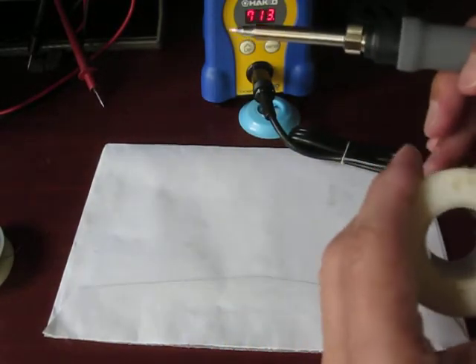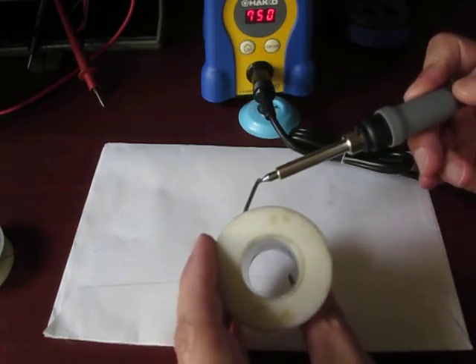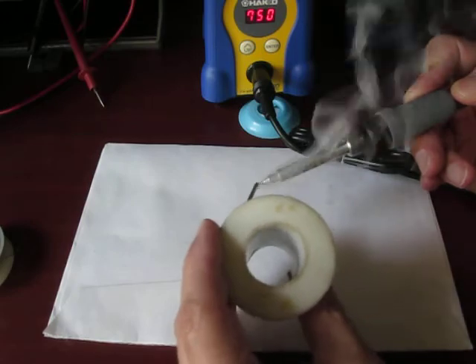All we're going to do is unwrap a little bit of solder and we're just going to tin the end of it just like this. Nothing fancy.